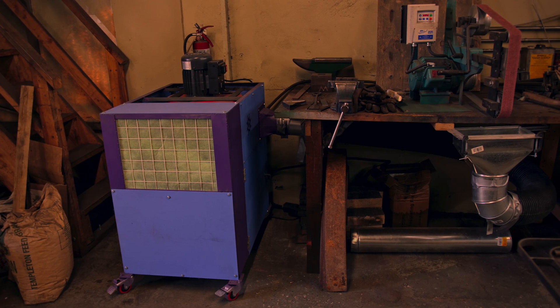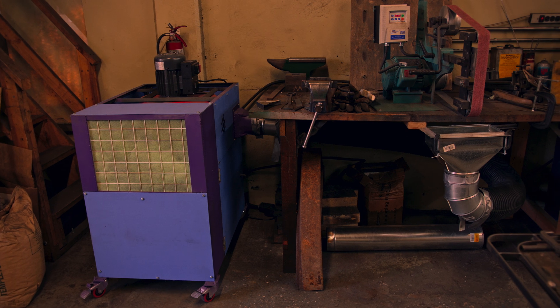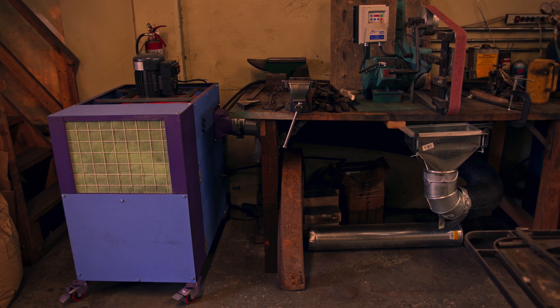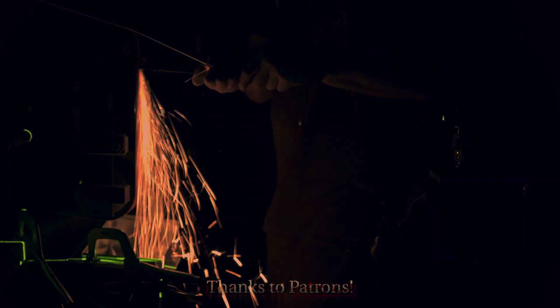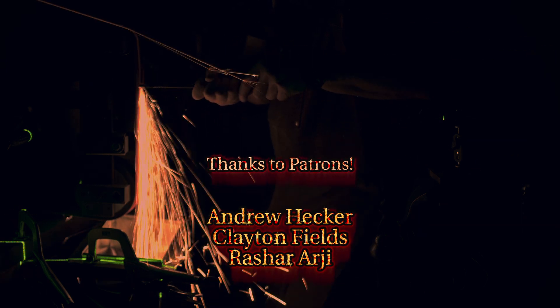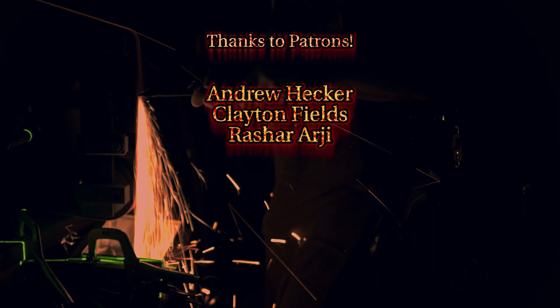For now, I'm done with making videos on the dust collector but there is a new and well working tool in the shop. Hopefully, it will help for everything to stay a little bit cleaner. As always, thanks to everyone on Patreon. If you are interested, you can find updates and pictures there and you will also get access to these videos a few days early. See you next time!